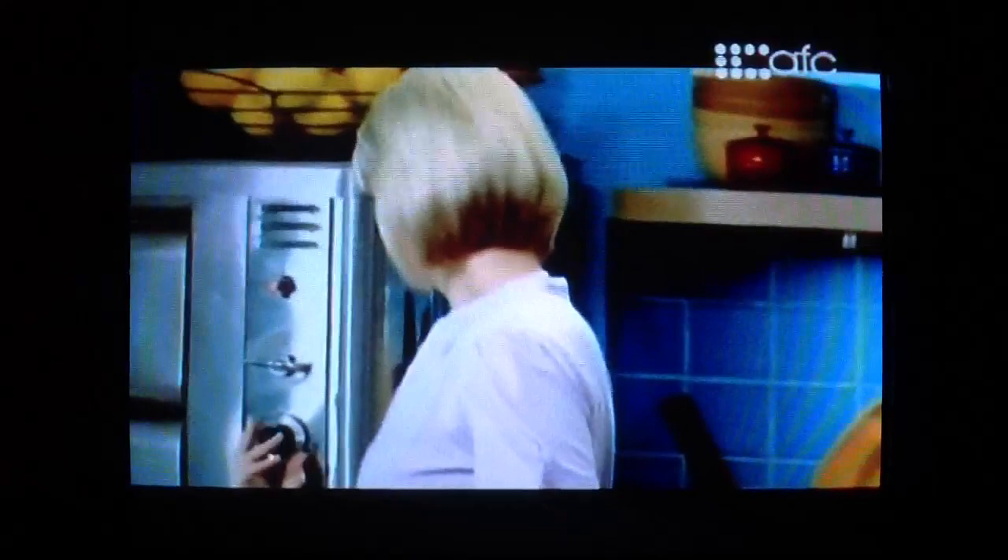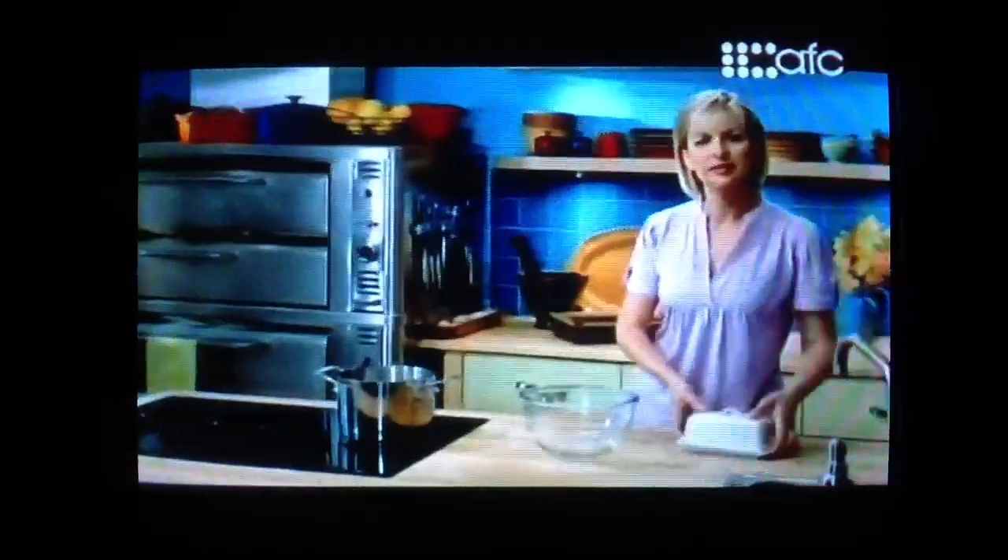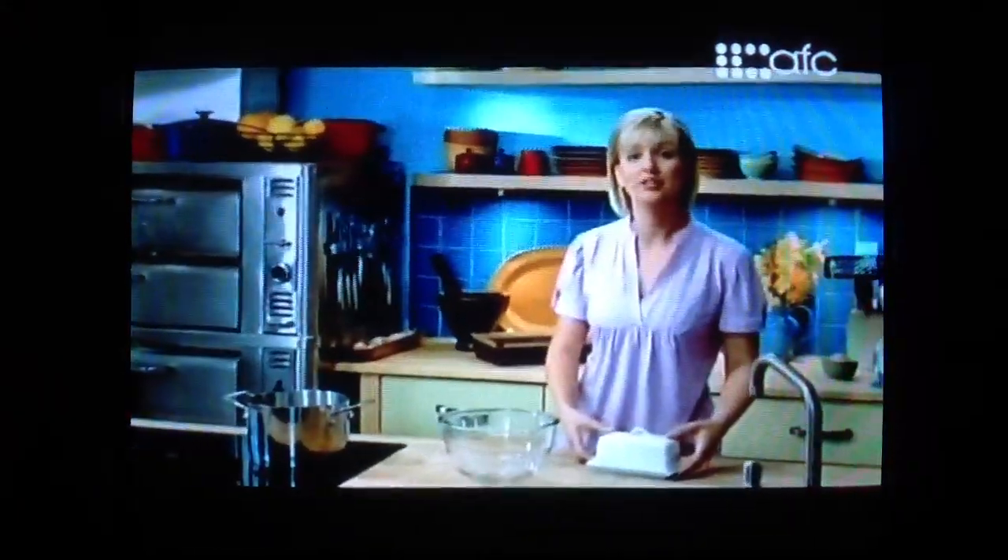Preheat the oven to 350. The first recipe I'm making is the butterscotch white chocolate brownies.